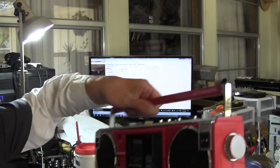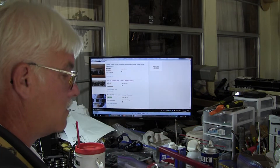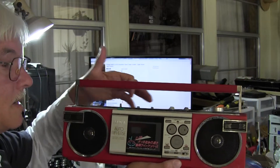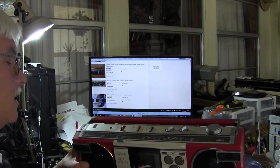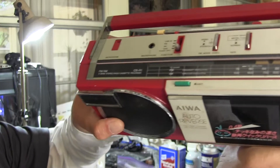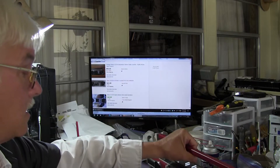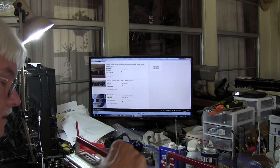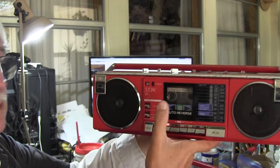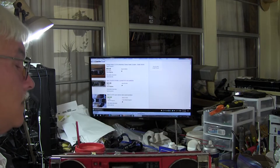Yesterday I repaired this model here. Today I'm going to try and repair this model. So this one is an Iowa CSR-1. And this is the other one here — it still has batteries in it.